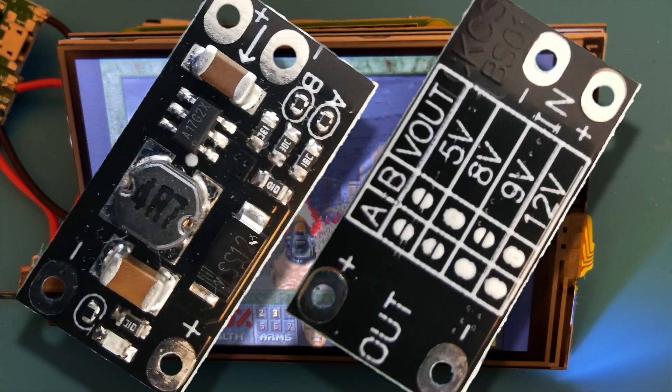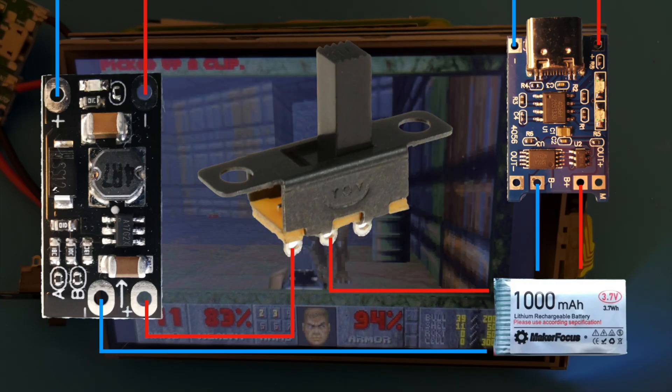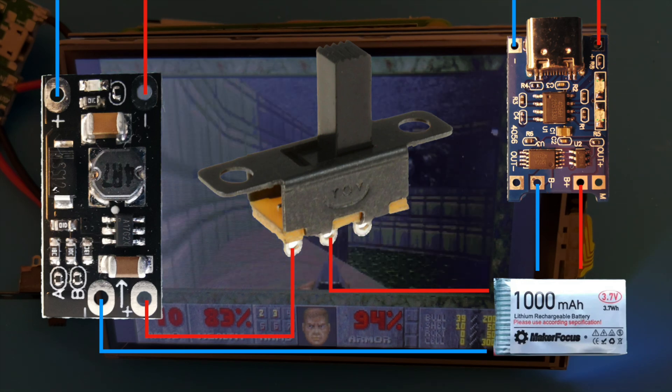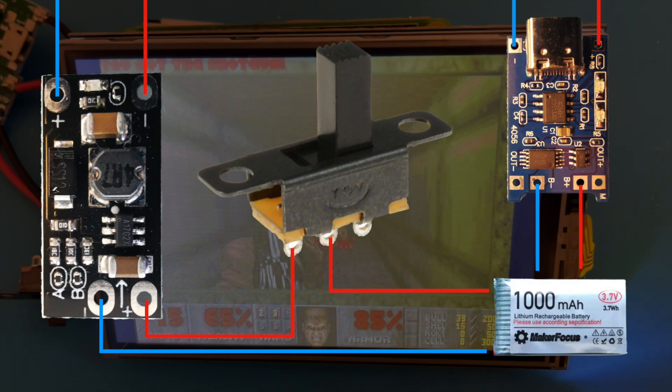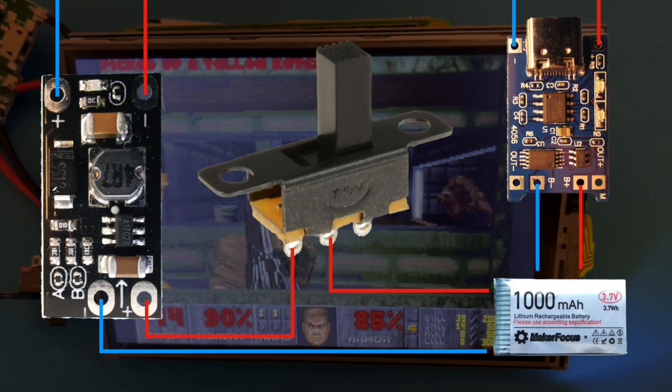I did find some more boost boards in my stock - these will boost up to 5V. I've been thinking about what I've built so far and it may be better to separate the boost circuit from the charge circuit. This would let us put a switch before the boost converter - the advantage being that it will stop the boost circuit draining our battery even when we're not using the Pi. But we'll do that in the next video.